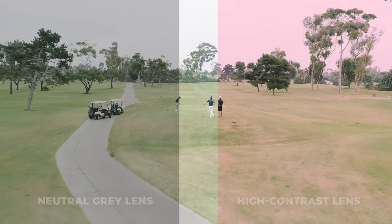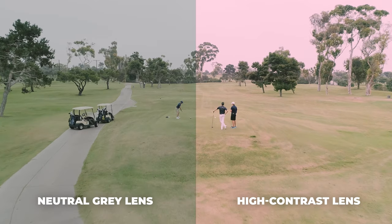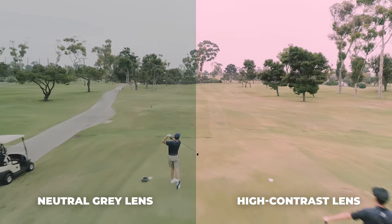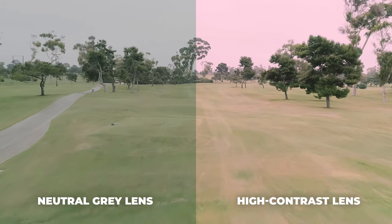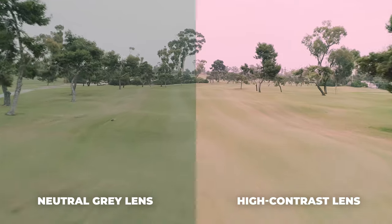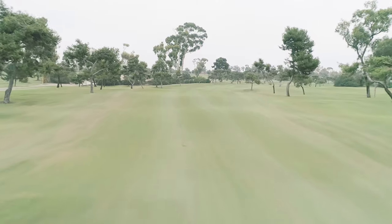My phrase that I always say is 'less stop, more pop' — something with a little bit more contrast, a little bit more of a rose tint, something that's going to be a different color than the green grass to give you a little bit of warmth and a boost. Something on the lighter end of the range is usually better.